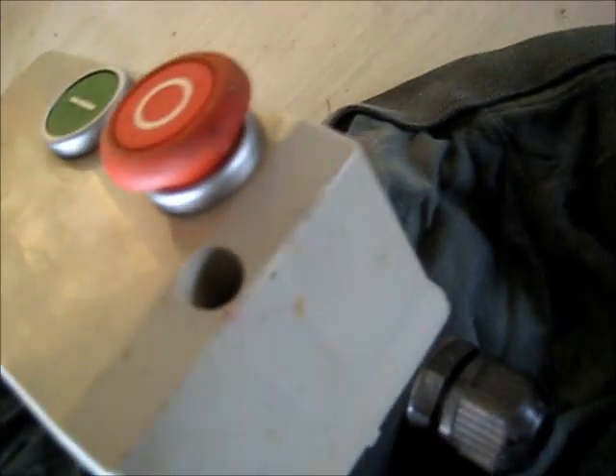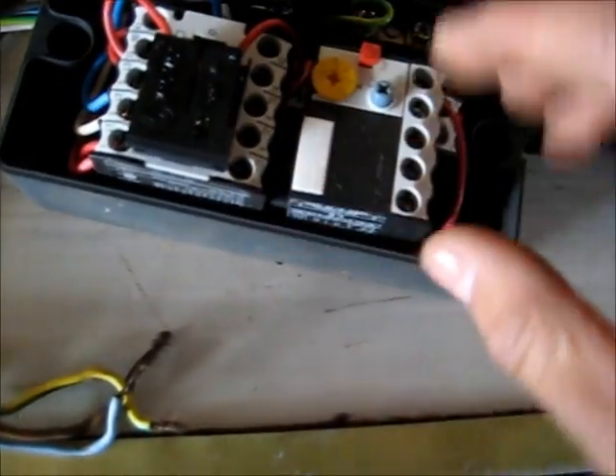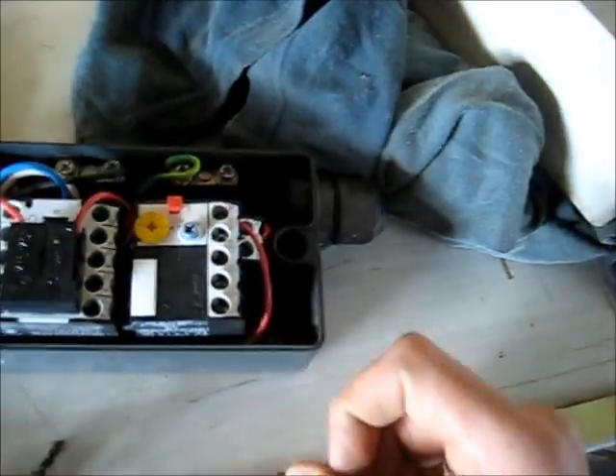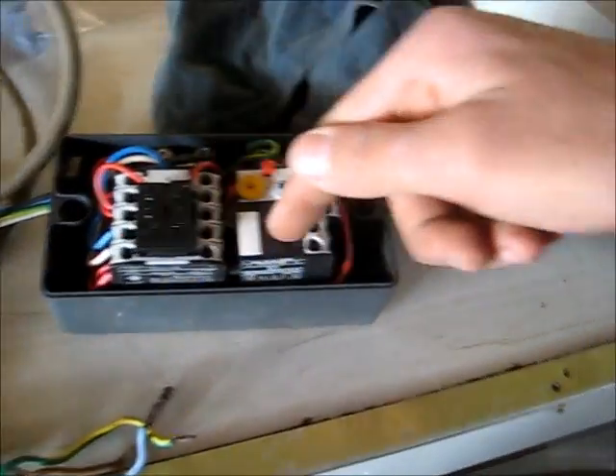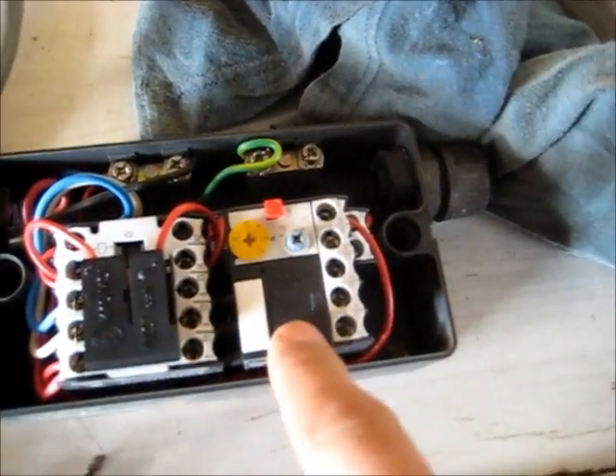I'll open it up and show you what it looks like inside. It's made by Morello in Germany. This is obviously a three phase switch setup. It starts here, then it drives the contactor when you press that button - so that goes there, presses against there, and it drives that contactor. The stop button has a tab which hits that and pops it all together. So we've got live one, live two, and live three. There are little jumpers here joining from this contactor to this relay - yeah, contactor - and that's it.